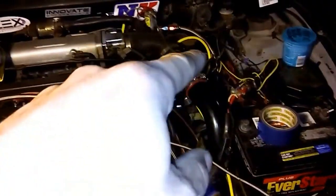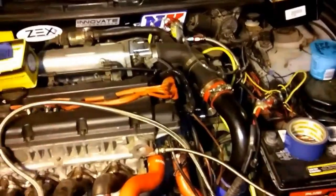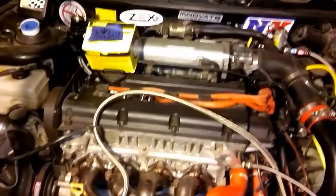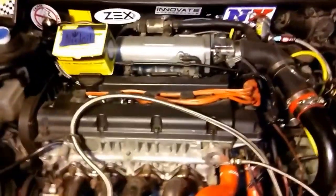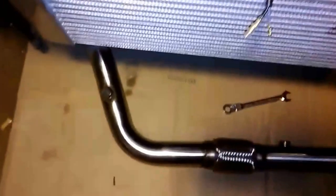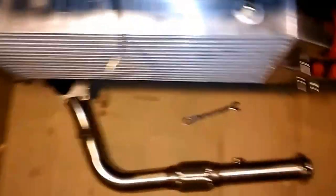Get this wiring all done. Like I've been talking about, running the main power wire into the glove box with the relays and its own fuse panel. You can get them from like Advanced Auto and whatnot. I got the bung welded in — two bungs welded in.